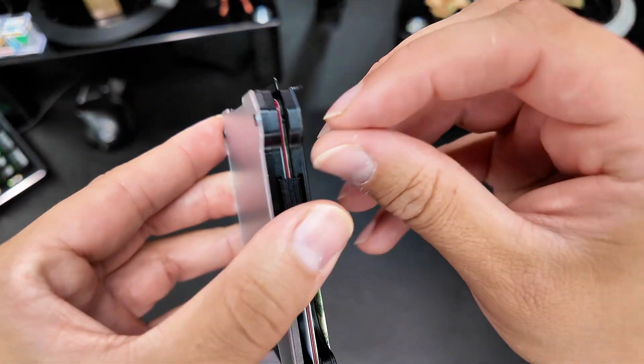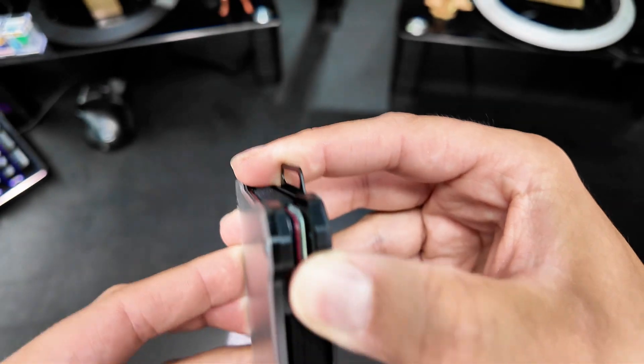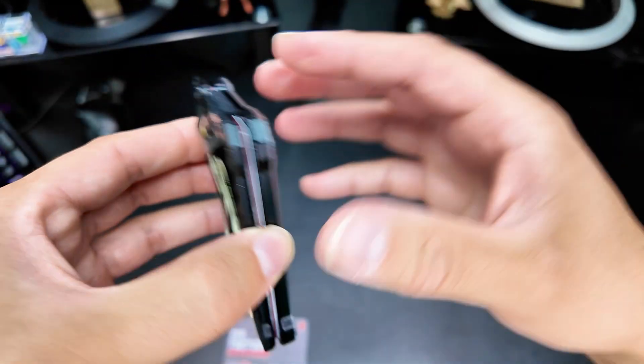You have a really cool design with this wallet. The elastic allows it to hold up to 15 cards — you can stretch it apart and then it snaps and holds it all together.